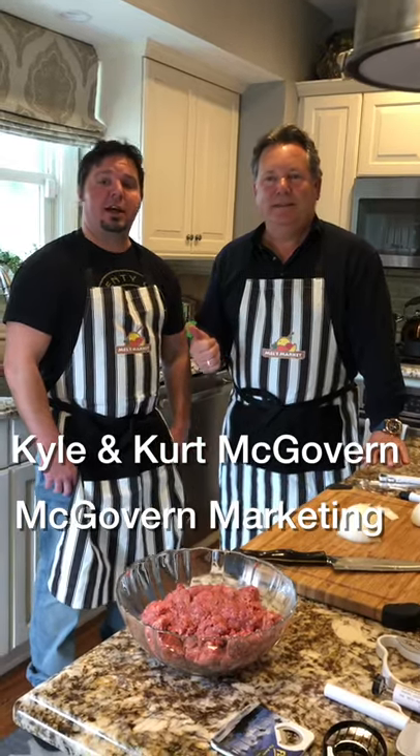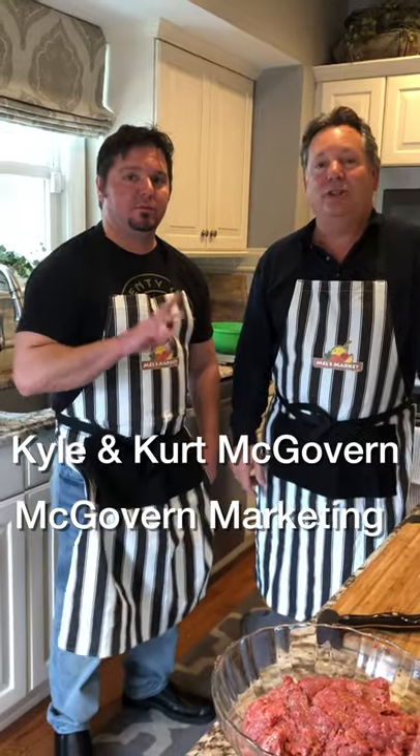Hello, this is Kurt McGovern and Kyle McGovern of McGovern Marketing Group, and we're in my kitchen doing a little cooking of shepherd's pie. My son Kyle here was a chef in Las Vegas prior to becoming a manufacturer's rep in the promotional advertising business. So today we're going to have a little fun showing you some Beacon products and Kyle's going to cook a phenomenal meal.